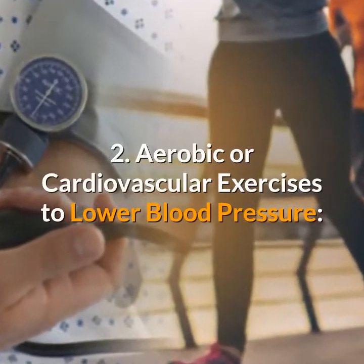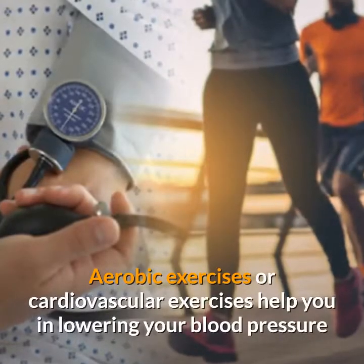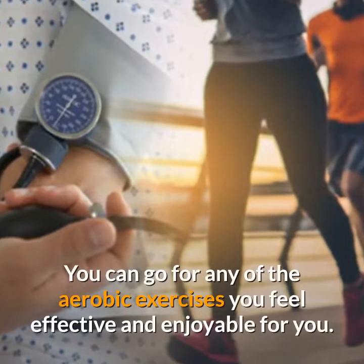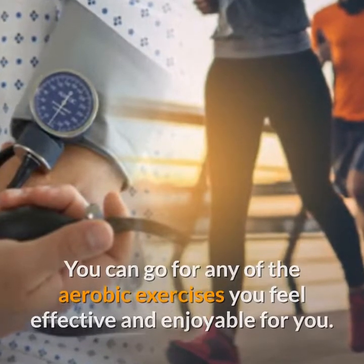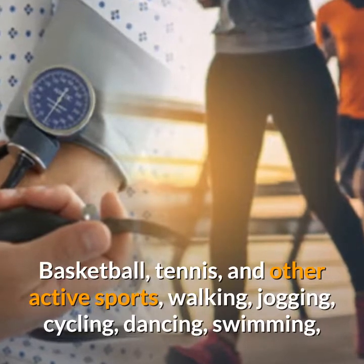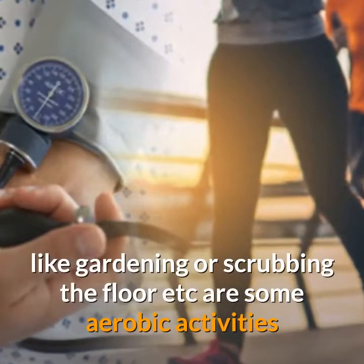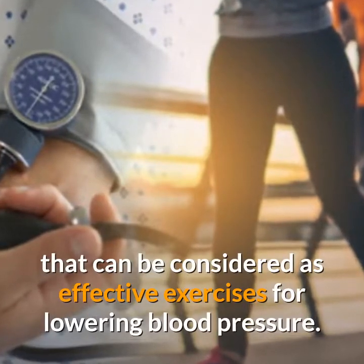Aerobic or cardiovascular exercises help you in lowering your blood pressure and also make your heart stronger. You can go for any aerobic exercises you feel effective and enjoyable for you — basketball, tennis and other active sports, walking, jogging, cycling, dancing, swimming, climbing stairs, and also household activities like gardening or scrubbing the floor — are some aerobic activities considered effective exercises for lowering blood pressure.